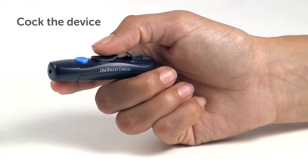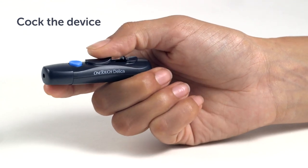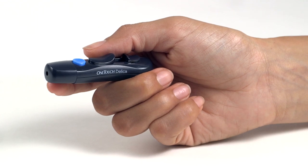Now if you have followed the instructions in your owner's booklet for preparing a blood glucose test, check that the OneTouch Delica lancing device is armed. Slide the cocking control back until it clicks. If it does not click, it may already have been cocked when you inserted the lancet.